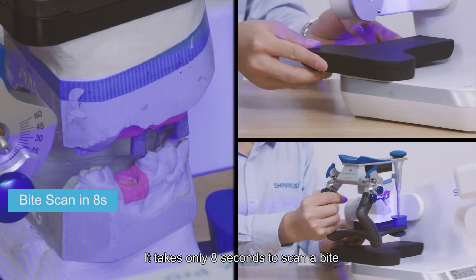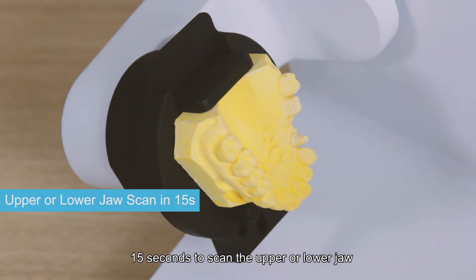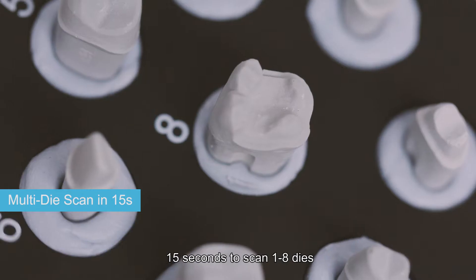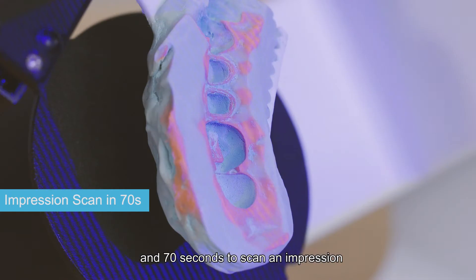It takes only 8 seconds to scan a bite, 15 seconds to scan the upper or lower jaw, 15 seconds to scan 1 to 8 dies, and 70 seconds to scan an impression.